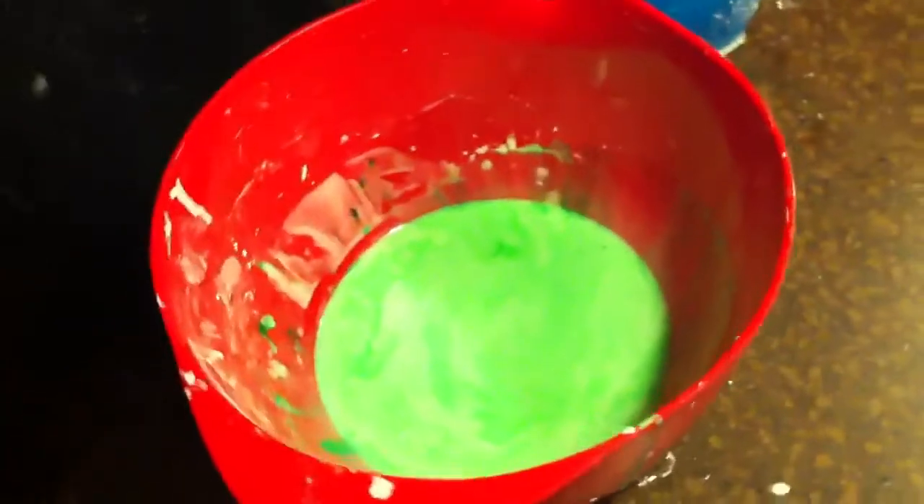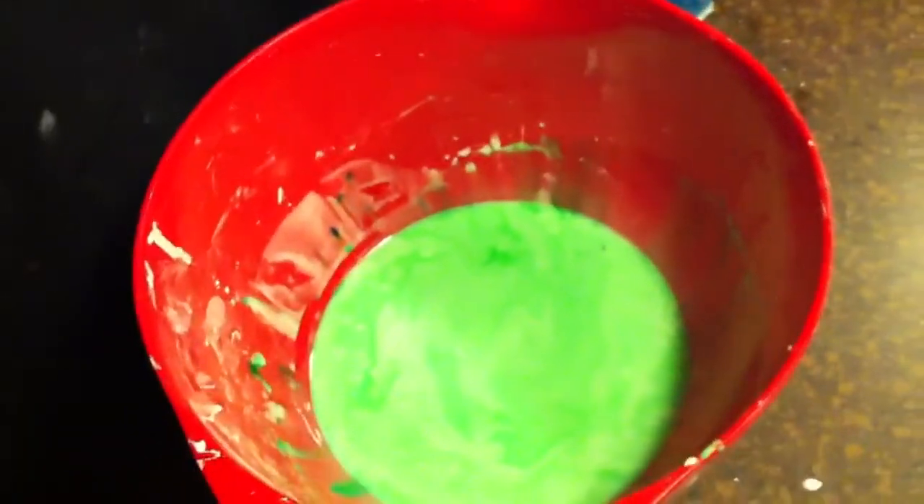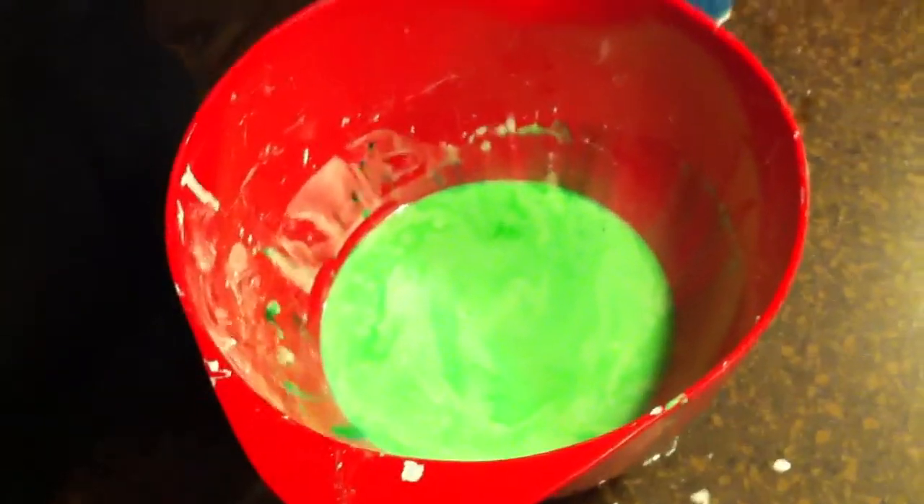This is a science experiment that we did. It's cornstarch and water — a non-Newtonian liquid. It's a liquid if you don't apply force to it, but if you do apply force to it, it is basically like a solid. It's two parts cornstarch and one part water.